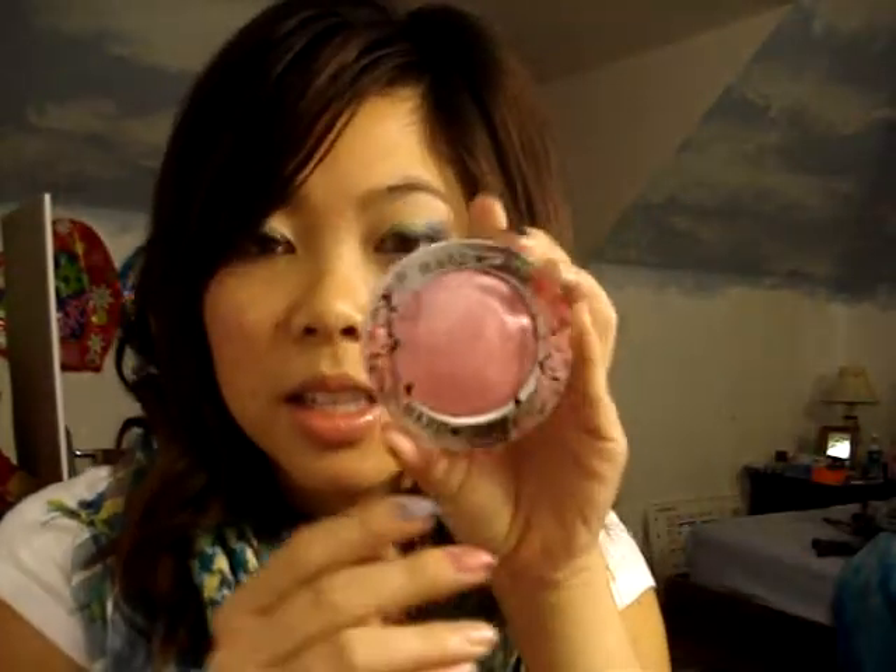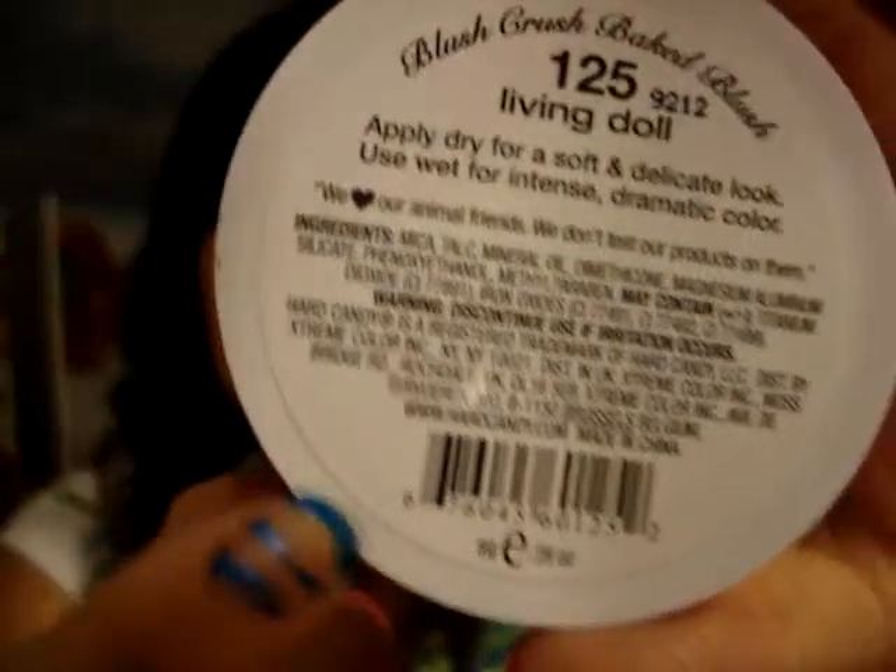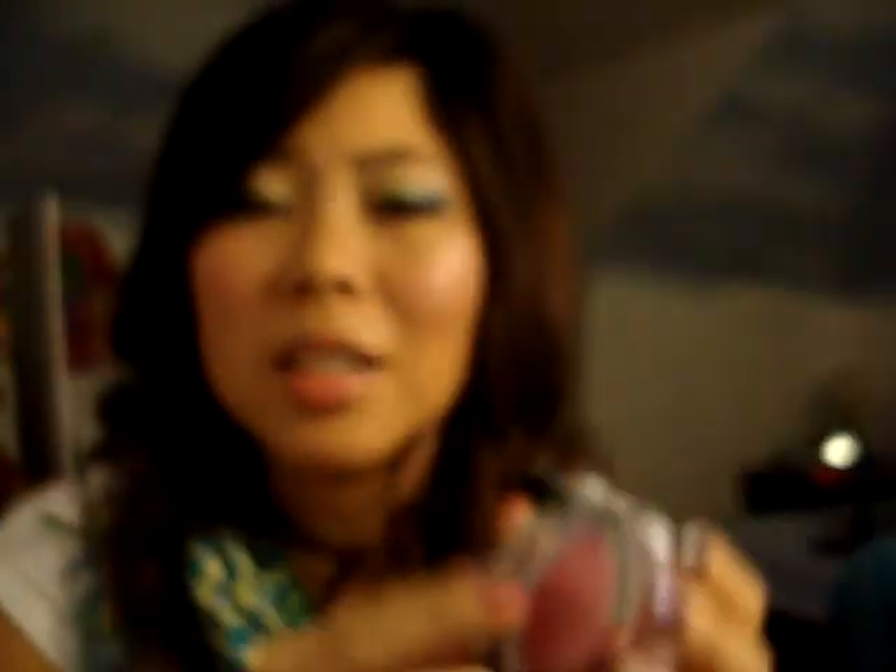Next is the blush in Living Doll — I love this color. I guess it's named Living Doll because when you put it on your cheeks it's like a doll color. A lot of the powder products in the new Hard Candy line say you have to use water with them, which I think is kind of cheeky, because there are shadows you can just use primer with and put straight on your face. But the eyeshadow duos and blushes all say use water with them — apply dry for a soft and delicate look, and use wet for intense dramatic color. Also it says right here: we love our animals, we don't test on them. So that's a plus — they don't test on animals.